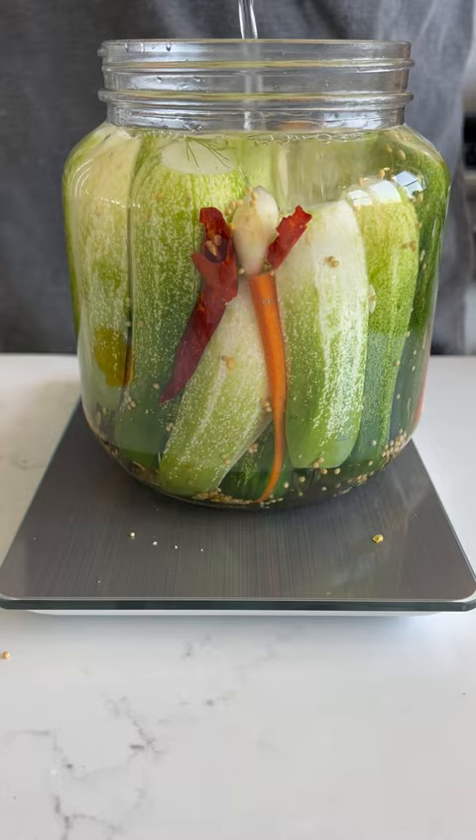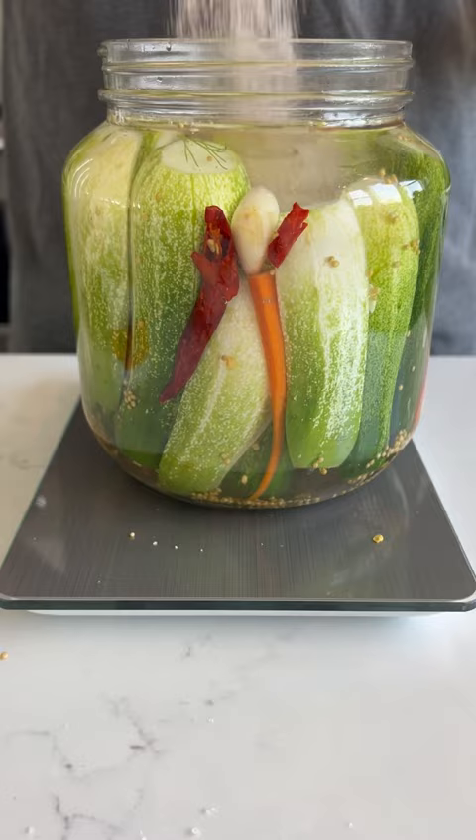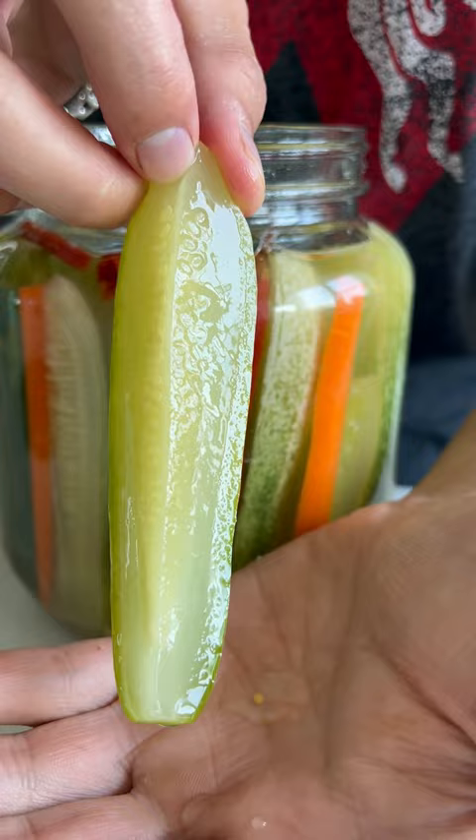I then multiply the total weight by 0.03. This gives me a 3% salt content. After four days, the pickles are ready, but the longer they sit, the more sour they'll get. Move them to the fridge, and they'll continue to ferment.